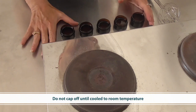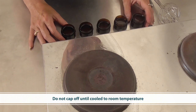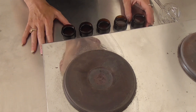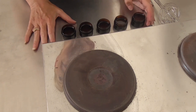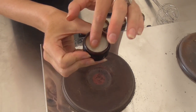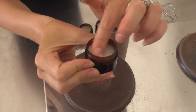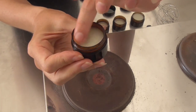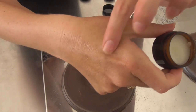Now we leave them to set. Do not cap off your balm until it is fully cool or at least at room temperature, otherwise you'll get condensation forming on the inside of the lid and that will turn into water droplets, which could then cause a contamination issue on top of the balm. Because your balm is all oil, you won't have any contamination issues otherwise. Here we have the finished balm — it's set nice and hard and you can see it's quite shiny with quite a bit of gloss, which comes from the candelilla, but it's still got flexibility from the beeswax.